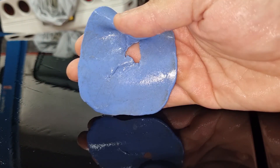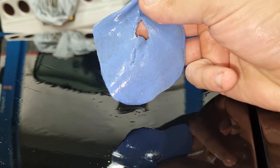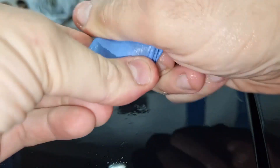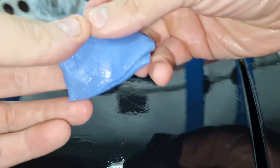You can see just from a small pass over the hood how dirty the clay got, and this vehicle is only a year and a half old. In order to be able to continue using the clay I will fold it until I have only clean clay and I will continue to go over the rest of the car.